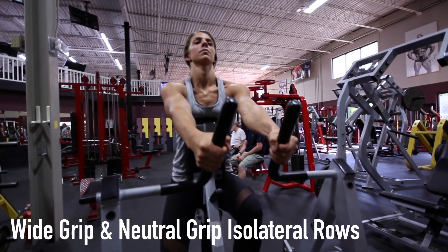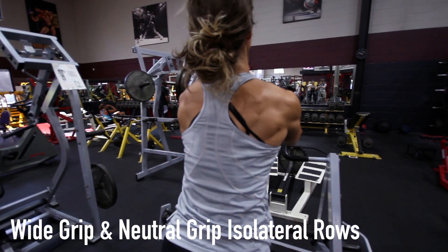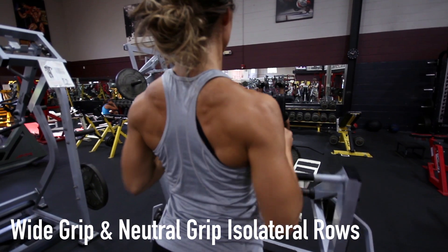place your hands on the handles directed downward with your palms facing each other. Remember, there are two different hand grips described in this video.